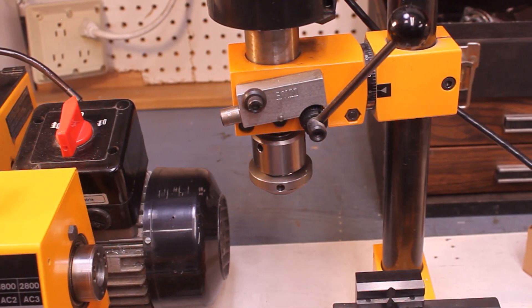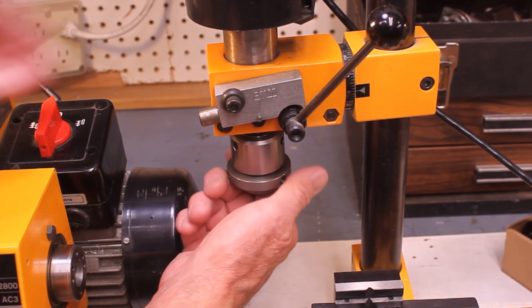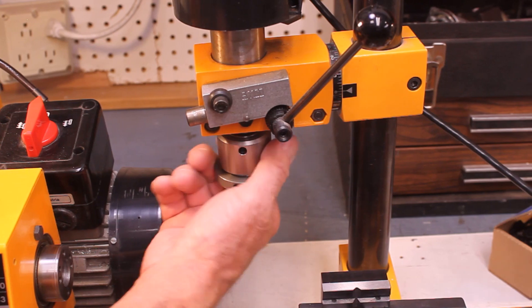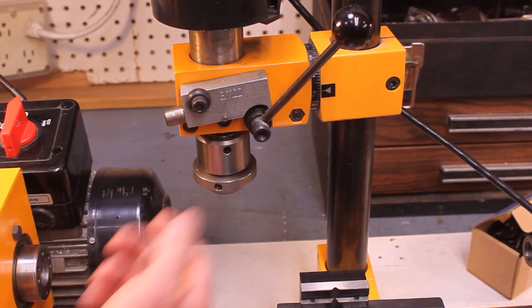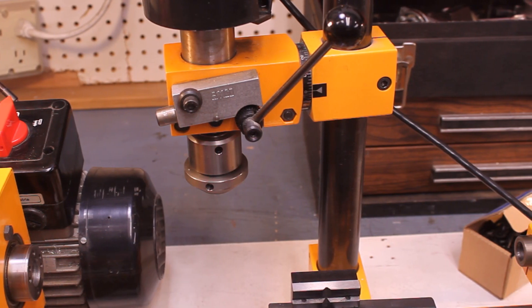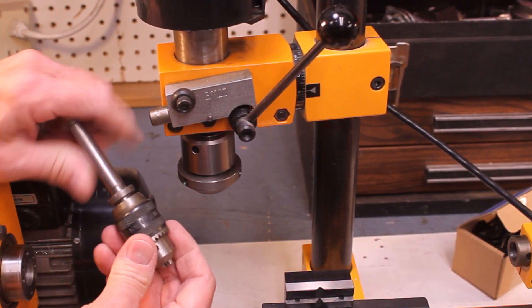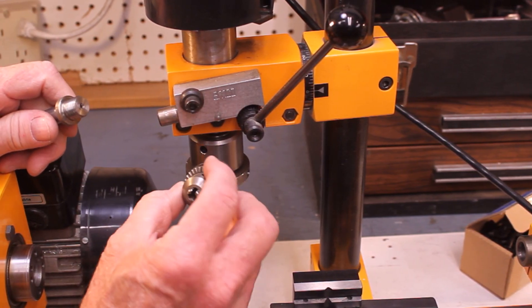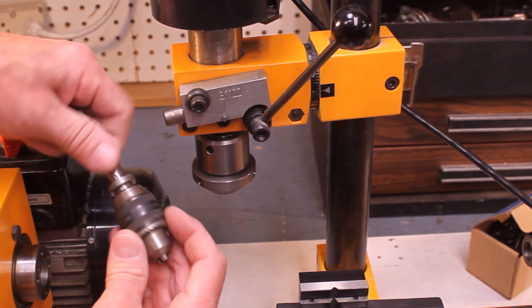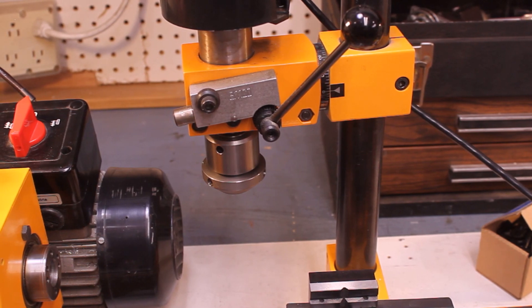I've turned this sideways so I can show you a couple of details. First of all, this is a collet chuck — an ER-25 collet chuck. So you can put ER-25 collets in there and put milling tools in that. You can also change this over to a drill chuck — you can mount your tailstock drill chuck, it'll just thread right on there. And of course the larger drill chuck can also do that same thing, so you can do drilling operations.